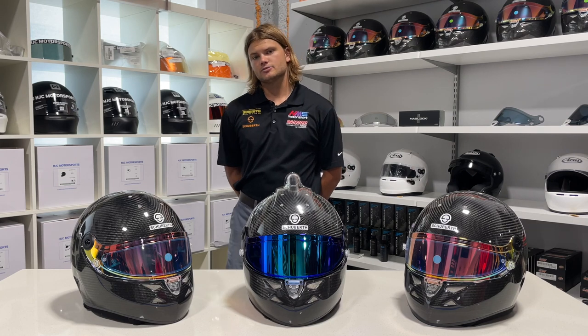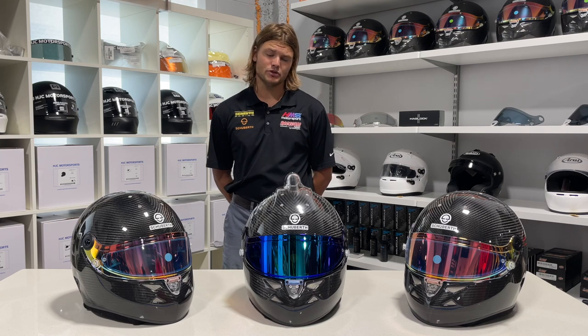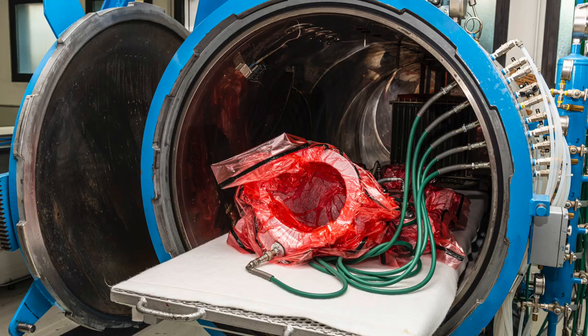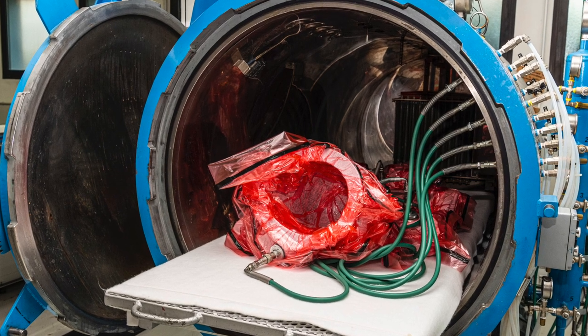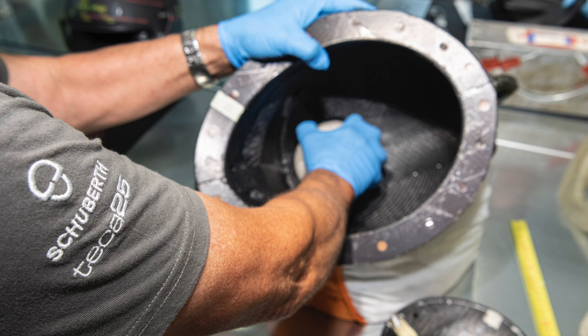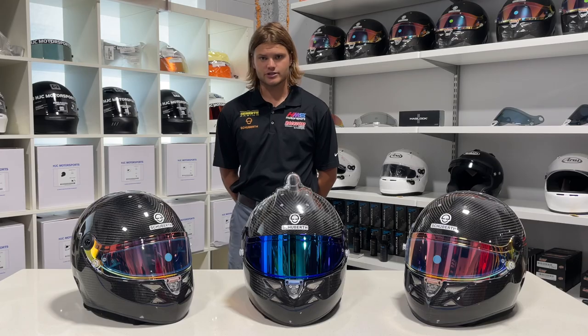The shell of the Schubert SP1 Carbon is fully carbon — not some sort of carbon laminate over a composite shell — which means it's both beautiful to look at and fully functional. It's autoclave cured, which adds to the structural rigidity of the shell while also reducing weight. It comes off the same production line as the 8860 AVP helmets you see Max Verstappen, Sergio Perez, and Mick Schumacher wearing, and weighs just over three pounds.